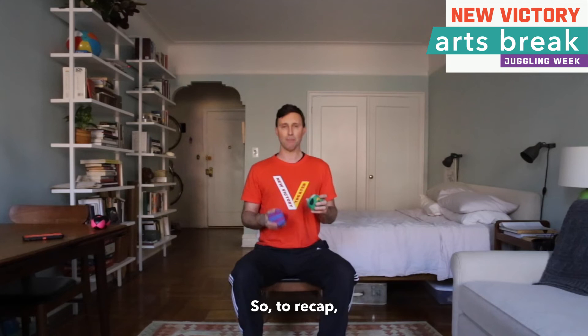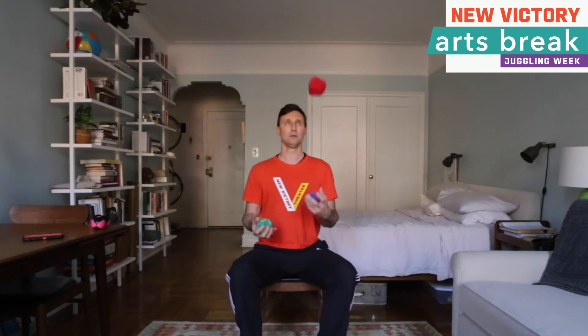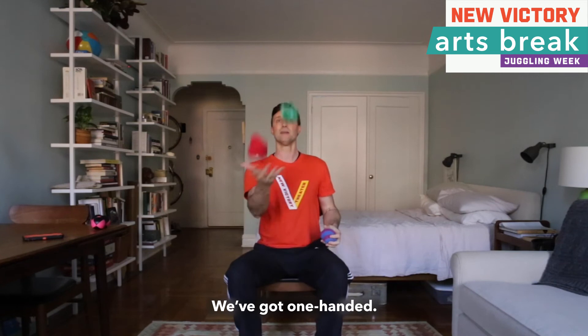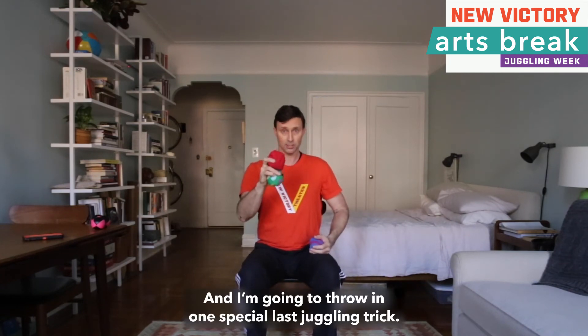So to recap, we have got regular three-ball juggling, we have got over the head, we have got one-handed, and I am going to throw in one special last juggling trick.